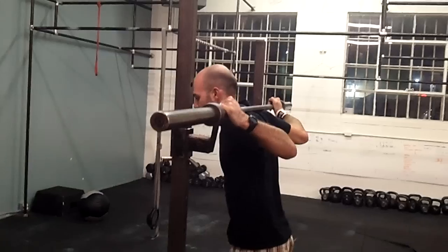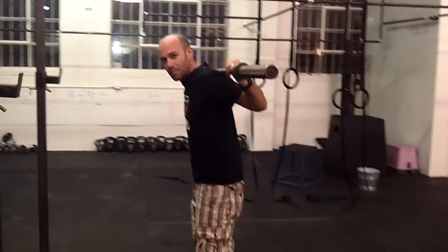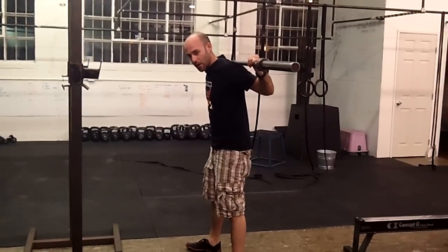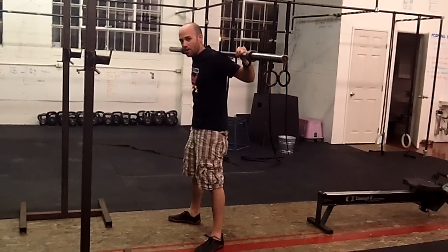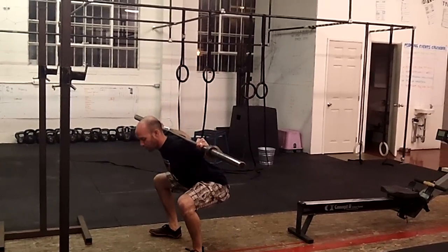Get underneath it, stand straight up. Take a big step back from the rack. Your stance is going to be a little bit wider than your basic air squat. When we squat, remember the hips are going to come back and down first. Keep pressing up against the bar the entire time. The hips come back, weight in the heels, and the chest will dip forward slightly.